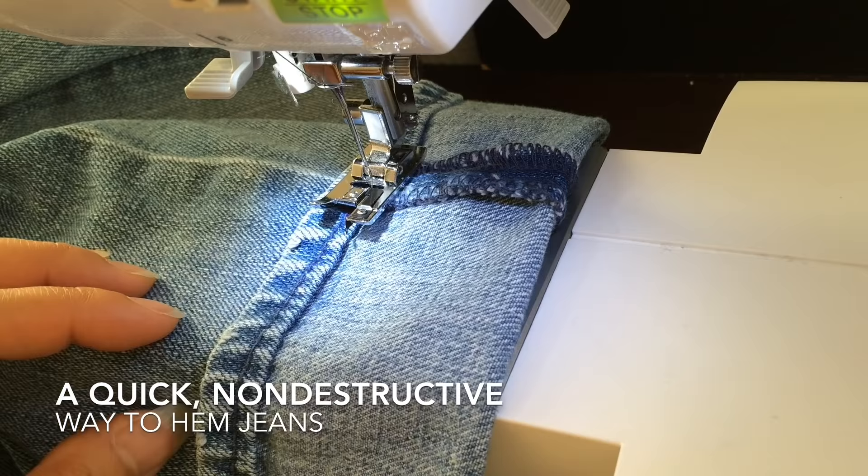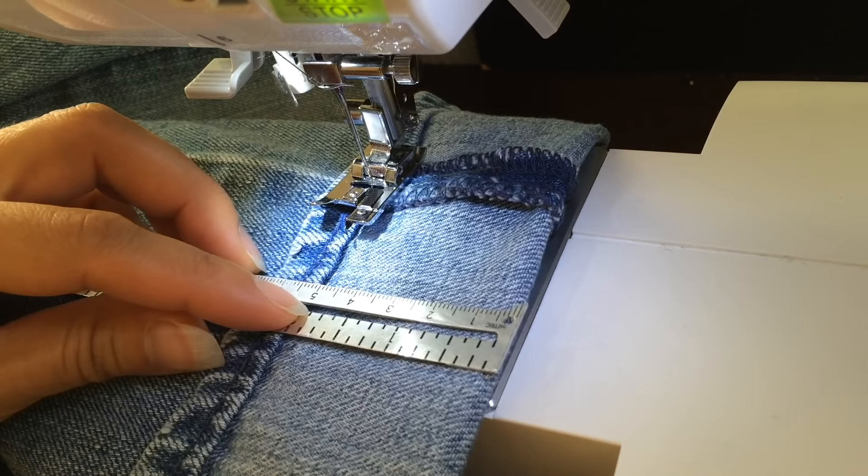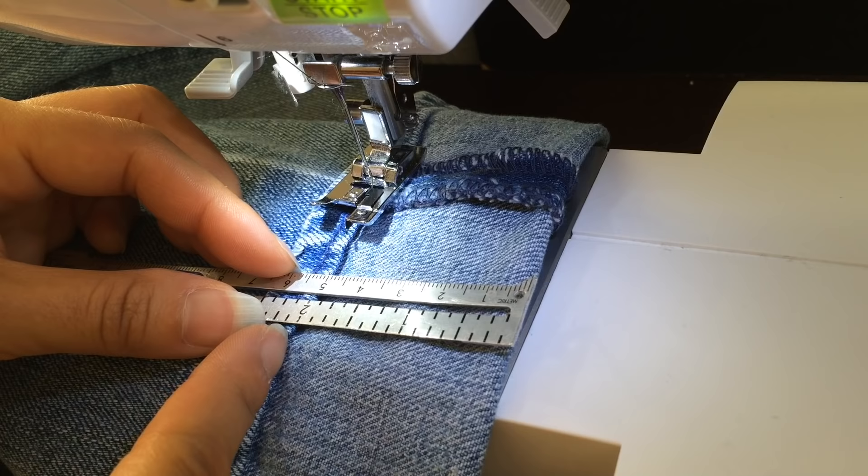4 inches is the amount that I need to hem them — they're a 34 length, I need a 30. So I folded it up so that from this line right here to here is half of the amount that I want to hem. So this is 2 inches right here.